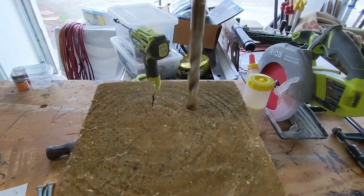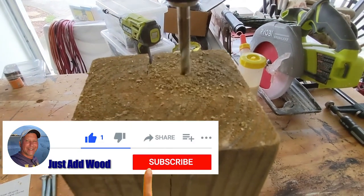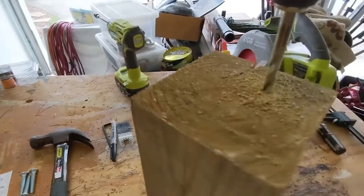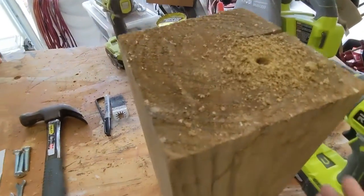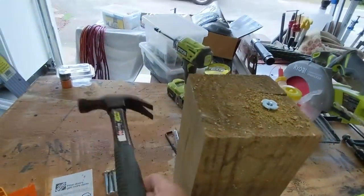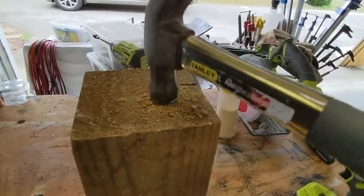Drill a hole in the leg of your project at least two inches deep. It would help if you clamp your project down, but ain't nobody got time for that. Then take your T-nut, drop it in the hole you just drilled, pick up your hammer, think murderous thoughts, and tap-y-tap-tap.